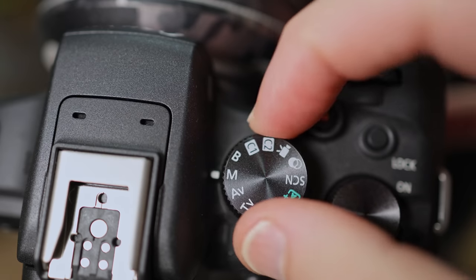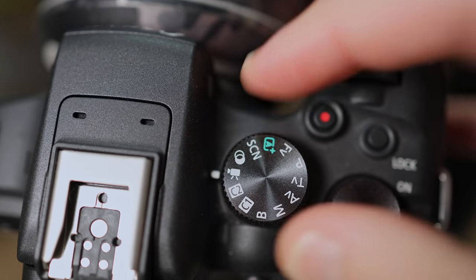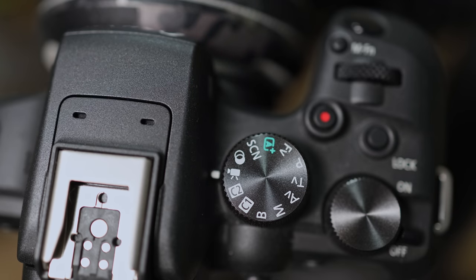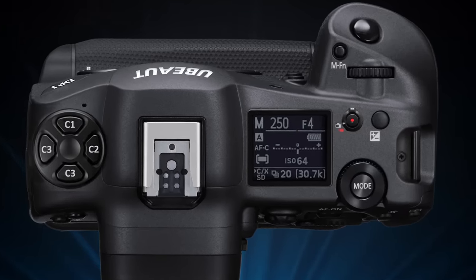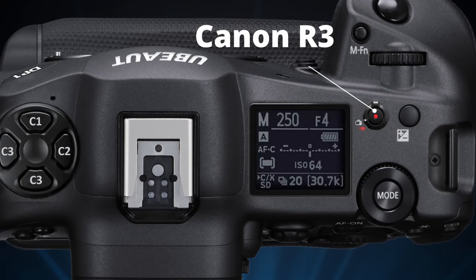One of the biggest frustrations with a lot of these cameras is how we switch from photo to video. On early Canon models it was actually painful — you had to do it on the actual dial. The R7 improved it to a switch. However, I prefer the Z9 and R3 approach where you have the record button with a switch on it — it just makes it much easier. I've decided to put it on top of the camera so you can quickly hit record and change from stills to video in one motion.